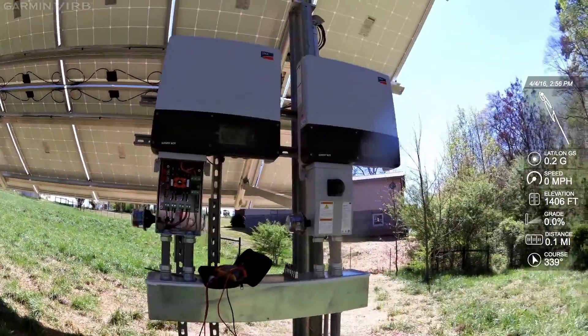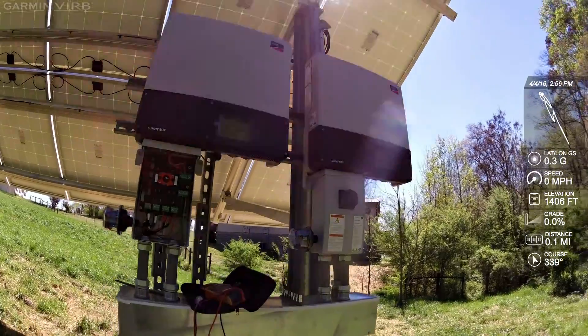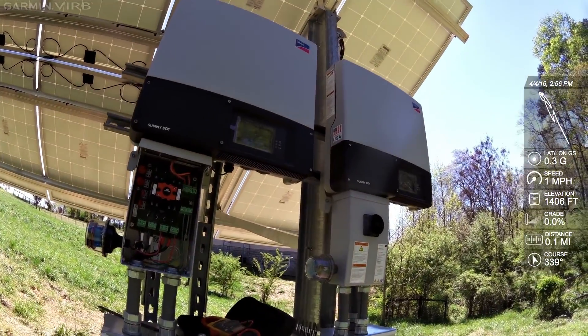My Sunny Boy inverters are going to be feeding into my Sunny Island. Johnny Valentine with Gaines Solar — thank you for watching.